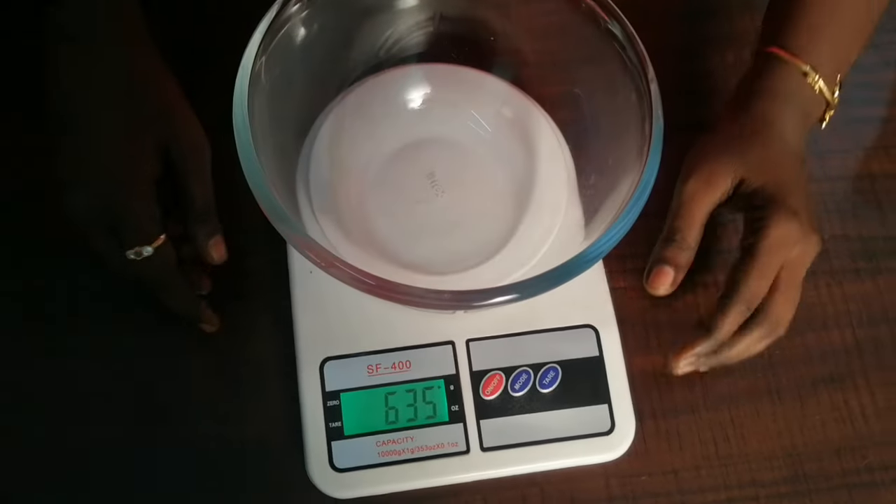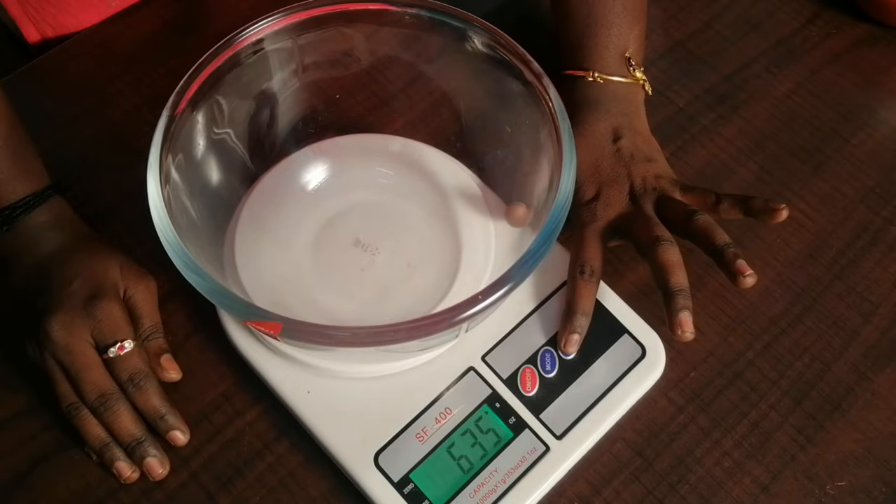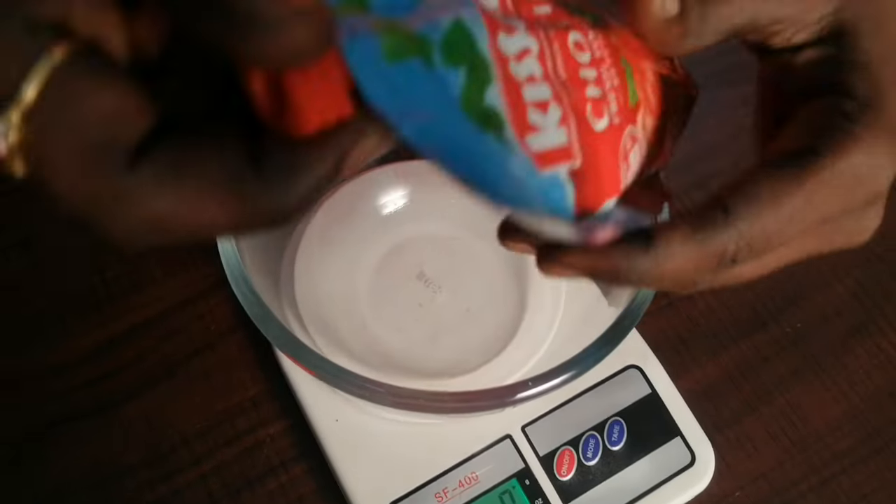Let's take a second bottle. It's 635 grams — a little light. Let's open it.